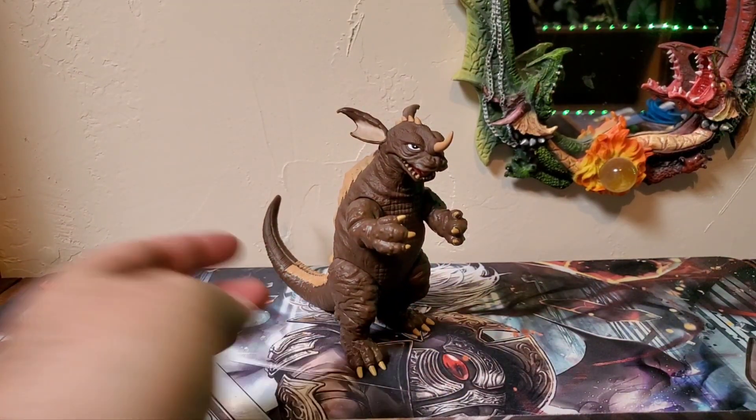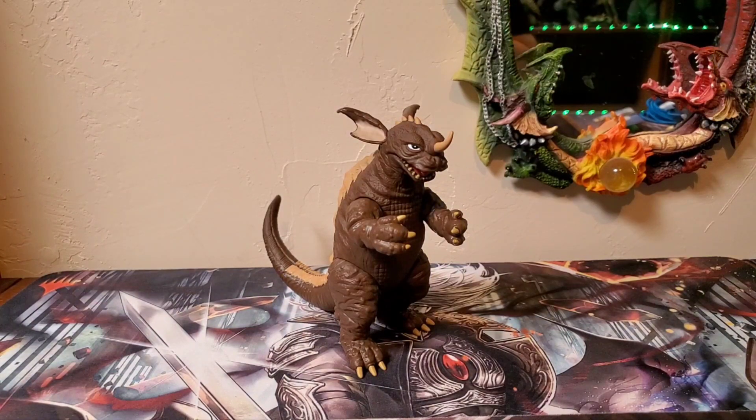That about does it for my review on this guy. Hope you guys enjoyed the Playmates Baragon. We are Godzilla Fan Freaks — please comment, like, and subscribe. Don't forget to atomic blast that notification bell. Don't forget to like and follow Godzilla Fan Freaks on Facebook and Instagram to stay up to date with everything going on. We will see you in the next video. Thank you for watching.